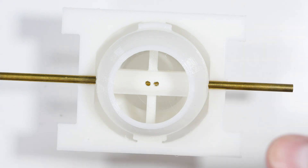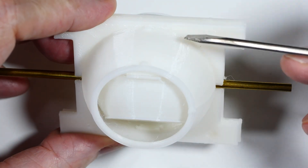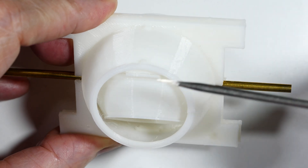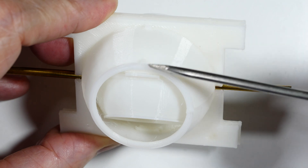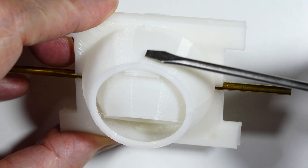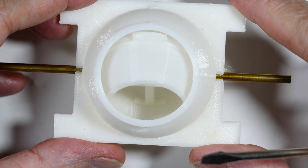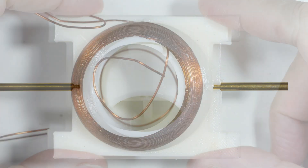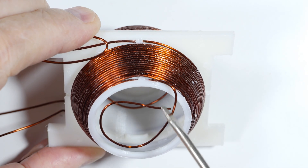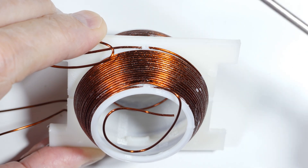One more change I forgot to mention: on the outer shell I added some tabs right here and here, which allow you to drill a small hole through to start the wire. This holds the wire in place. You always start on the smaller end, wrap in this direction, and it ends here — so this will hold the ends of the wire nicely without needing a lot of glue.